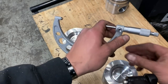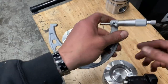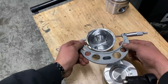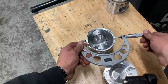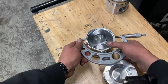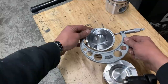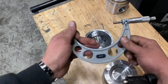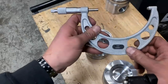We know these are 4.10, so we're going to open up our outside mics to 4.10 and then measure at the base. Normally I do this with the piston in one hand and mics in the other, but you know — this bum shoulder. It should have a slight amount of drag. Go ahead and lock that down. Now I'm going to show you guys how to read this.